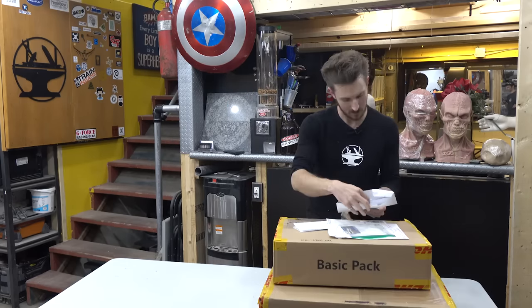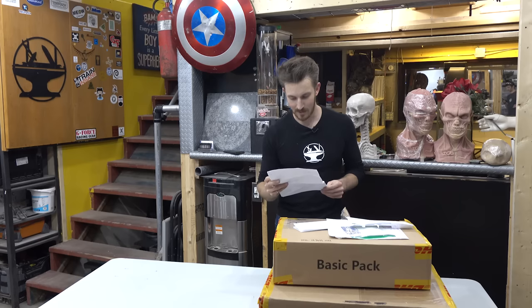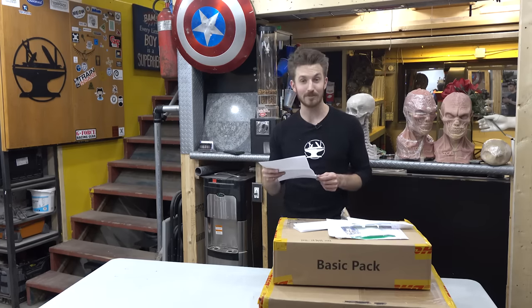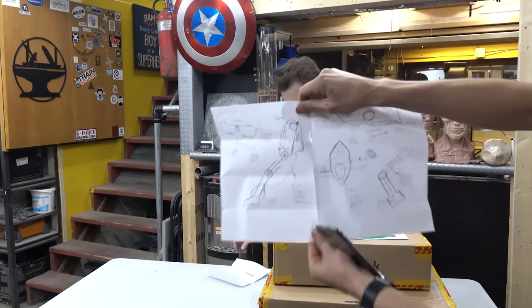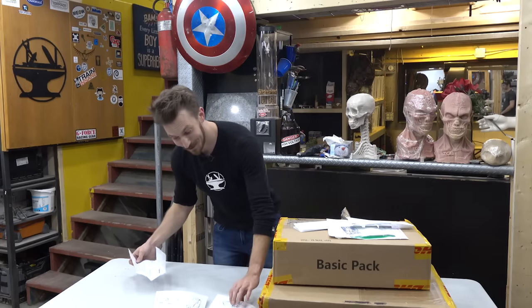First letter is from Gage Mulberg: 'Dear Hacksmith, my name is Gage Mulberg and I'm a huge fan of everything you do. I spent an entire half hour drawing a rough schematic for the Vulture's wings from Spider-Man: Homecoming. By the way, all the designs are changeable — if I knew what I was doing, I wouldn't be sending this. And one more thing, please put this in the video.' There you go — cool design.